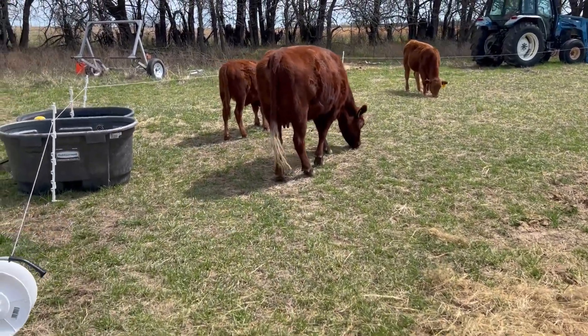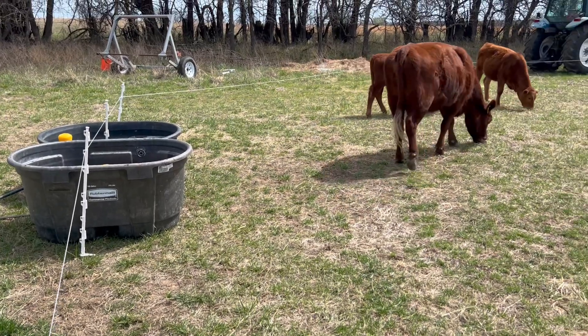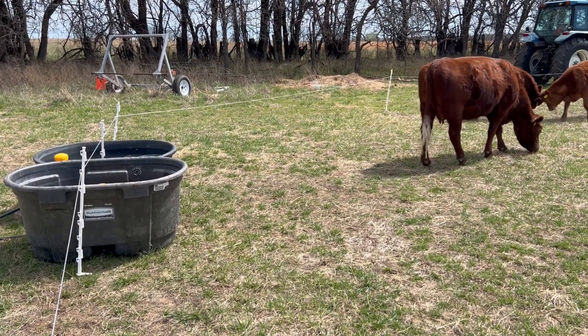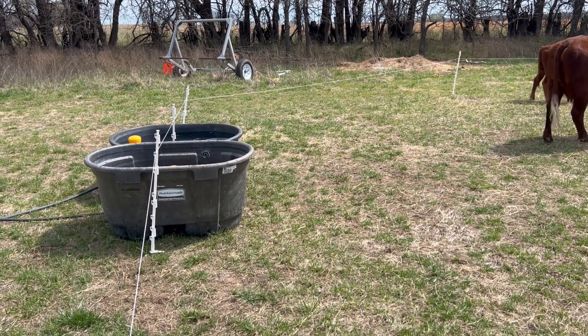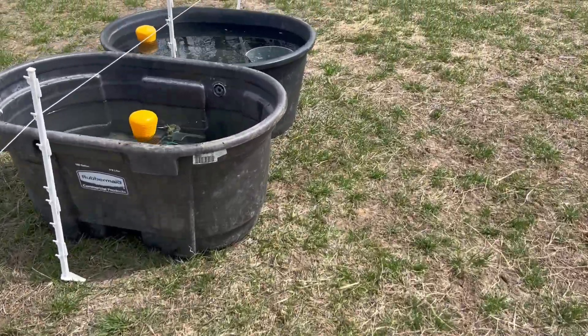Hey guys, Nate here, farm manager at Rooted Ag, doing a quick little video of where we got the cattle moved back onto and what we're working on here today. We got the two-tank water system fired up again and I'll walk over there and show that really quick.